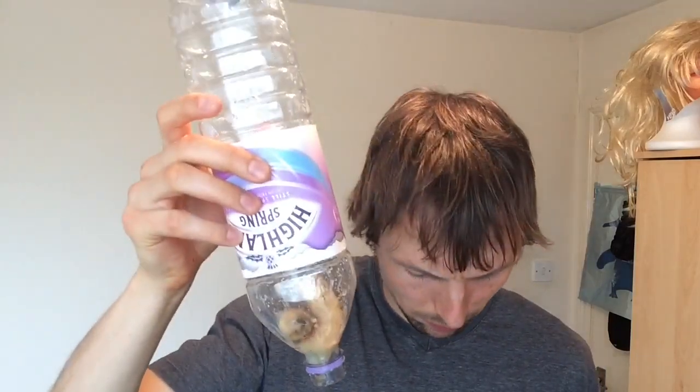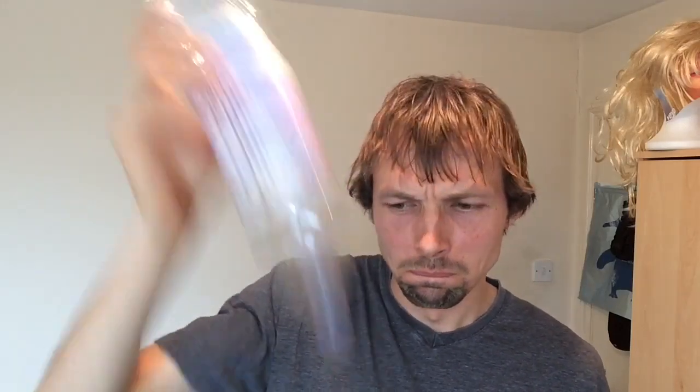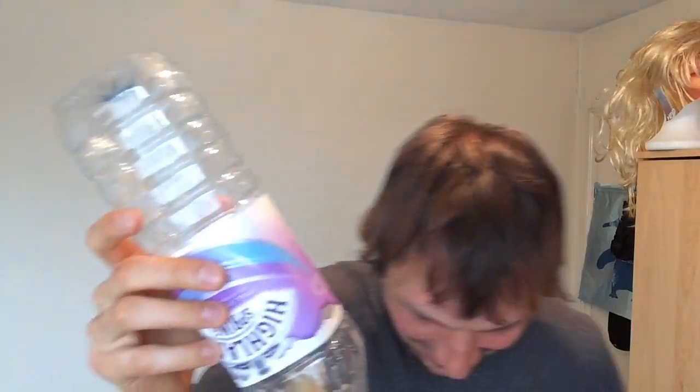So first you turn it upside down, and then to get it out you shake your banana like so — just up and down, just keep shaking. See, a little bit came out. As you keep shaking the stuff comes out.